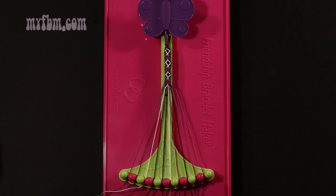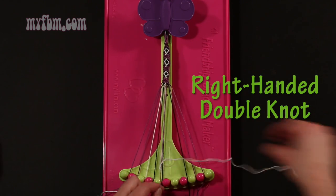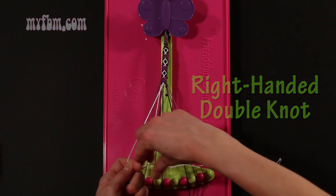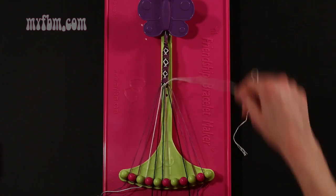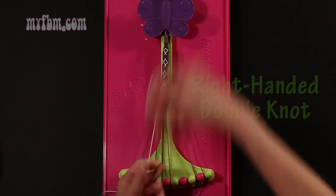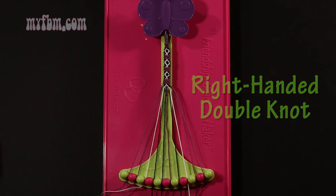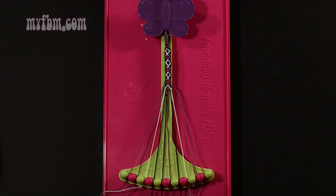Step 22: take string number 6, which should be white, and make two right hand double knots. First one with string 7, which is purple — make your regular 4, pull through once, twice. Purple string will go in slot 6. Then pick up number 8, which is black, and make your second right hand double knot. Black string in slot 7, white string will go into slot number 8.